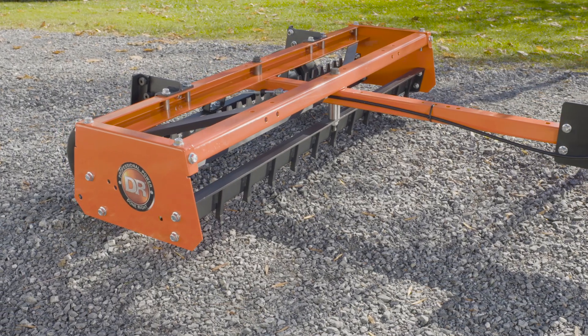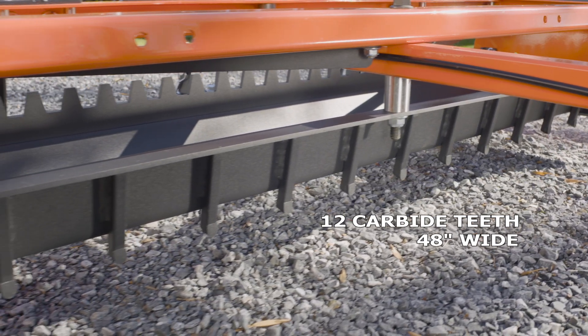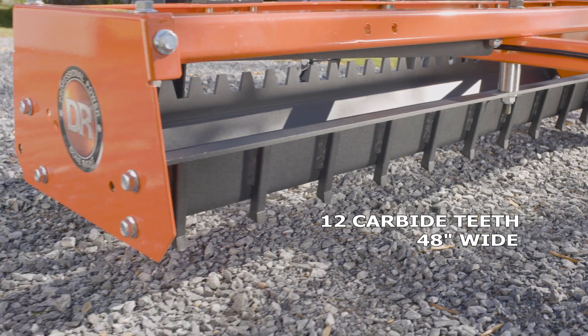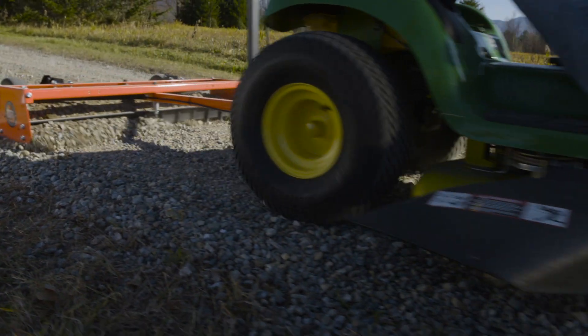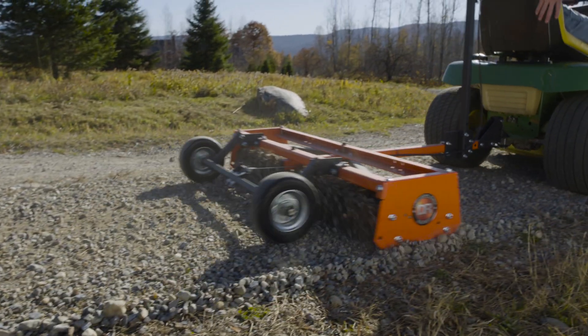The EZDial Power Grader has 12 carbide scarifying teeth and a 48-inch wide rear leveling blade to quickly fill in holes, smooth out bumps and washboard, and turn your bumpy driveway into a smooth ride.